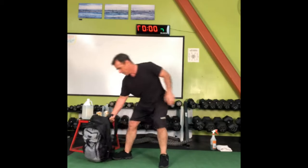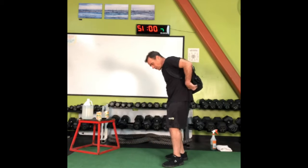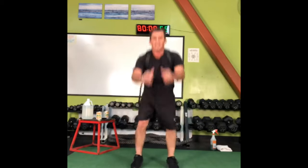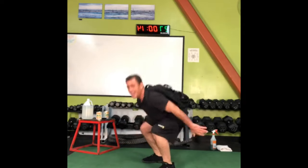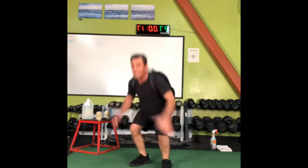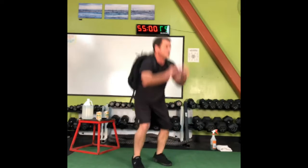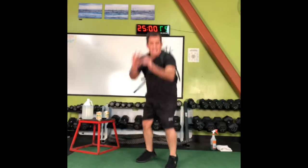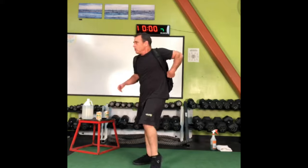Squats — come here, baby. You believe in the hereafter? You know what I'm here after — squats, with the backpack. Here we go. Drive it up. I'll have you know I've got 150 pounds in this backpack... on Jupiter. Right now it's feeling like I've got a 150-pound backpack on Jupiter. Holy cow.